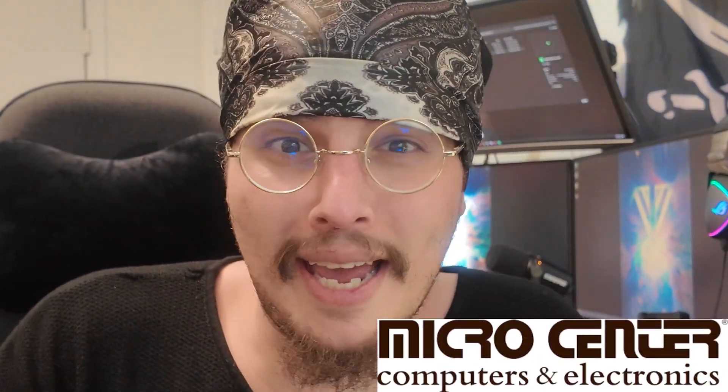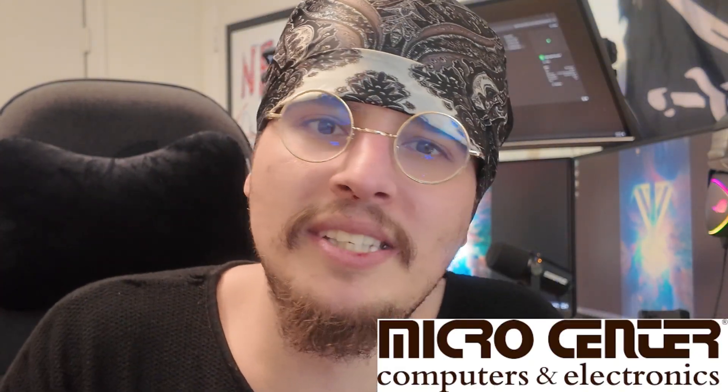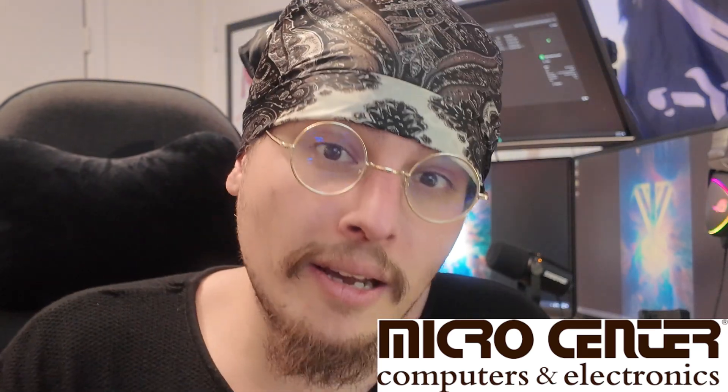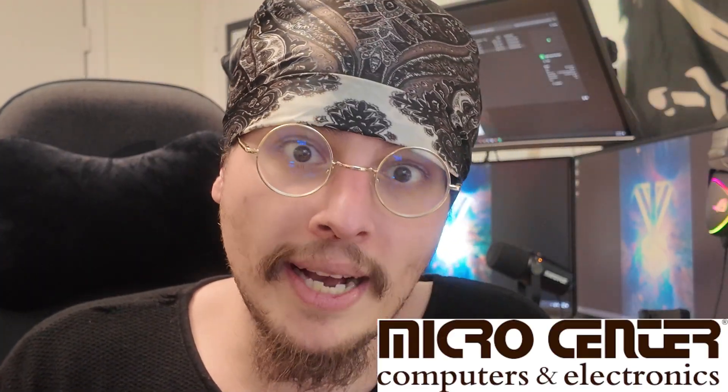Before we get started, this video is sponsored by your local Micro Center. Micro Center is one of the last tech havens that really exists nowadays — their prices are affordable, they have bundled deals, and it's a haven for DIY electronics, PC building, repairs, and a lot more. I'd like to thank my local Micro Center of Fairfax for allowing me to buy as many Pies as I do, because without them I would not be able to make half my videos. Thank you, Micro Center.